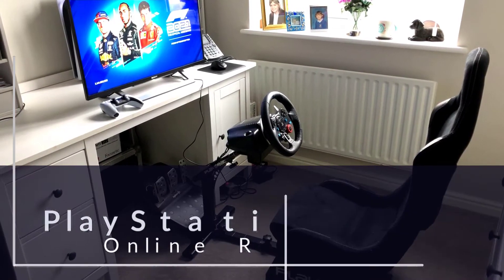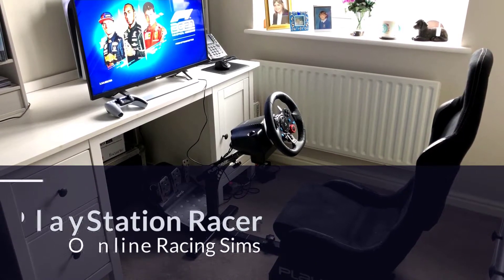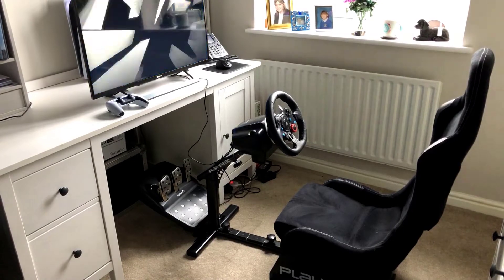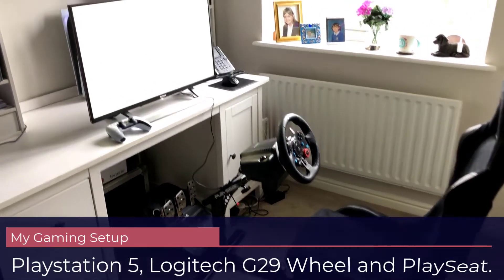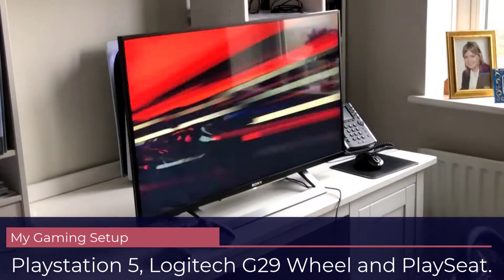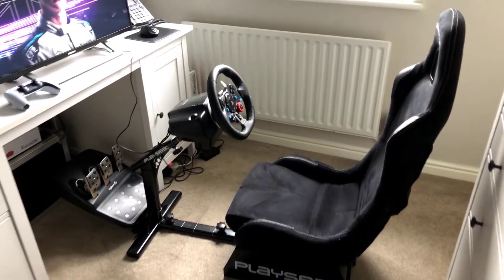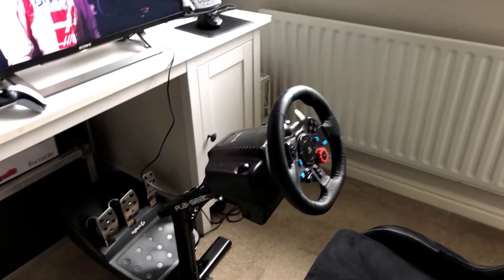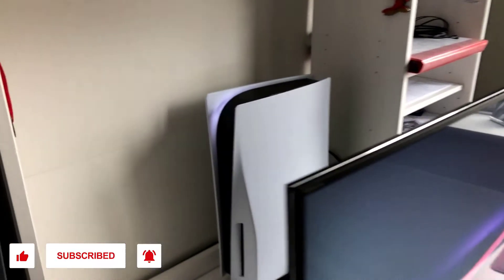I thought I would do a quick video on my current setup. This is a pretty small room and on the phone the magnification isn't great, so it's not wonderful. We basically have my television, a play seat with a Logitech G29 steering wheel — had it for a while — and the pedals. Behind the television we have the PS5.